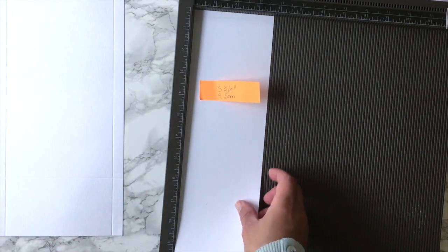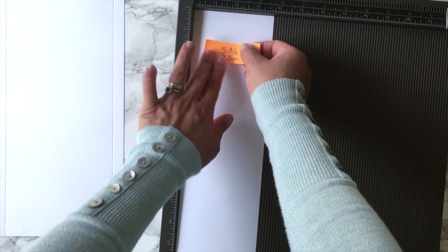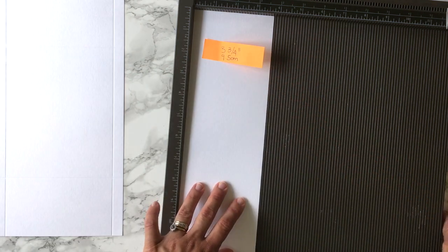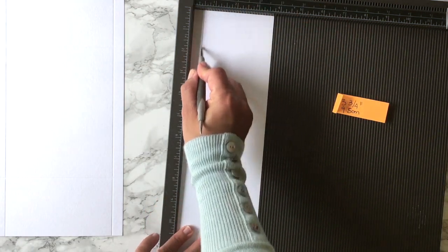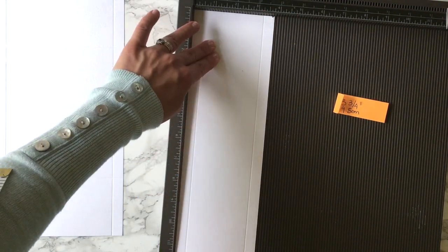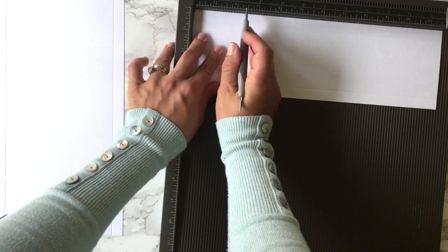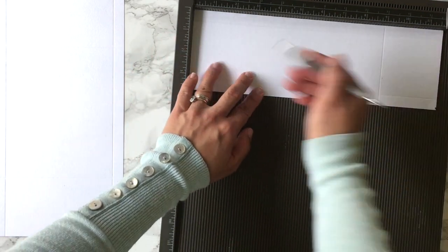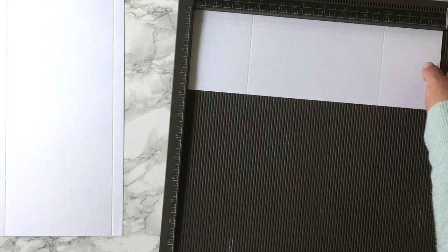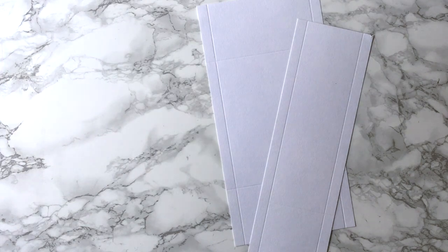Now I'm going to score the sides of the box. Here I'm going to need a piece of paper that measures 3 inches and 3 quarters, or 9 and a half centimeters, and it's the same length as an A4 sheet of cardstock. I'm going to score at half inch from that edge, rotate the paper and score again at half inch, then rotate and score at 2 inches and 3 quarters, and rotate again and score at 2 inches and 3 quarters. Basically I scored the sides of the box in the same way I scored the front and back panel.